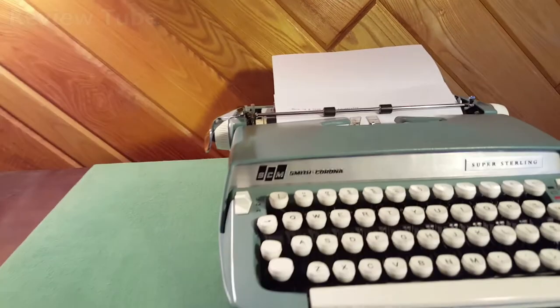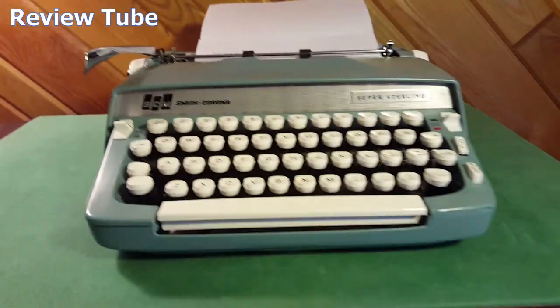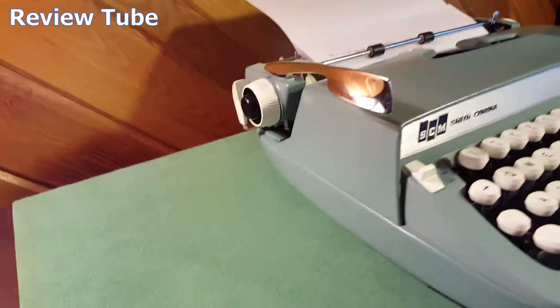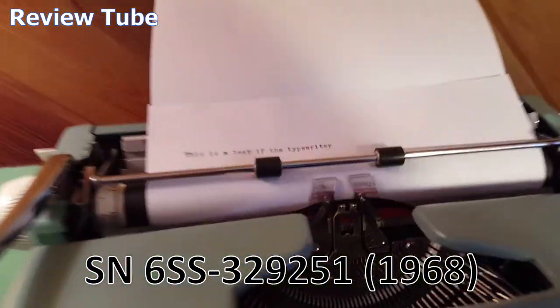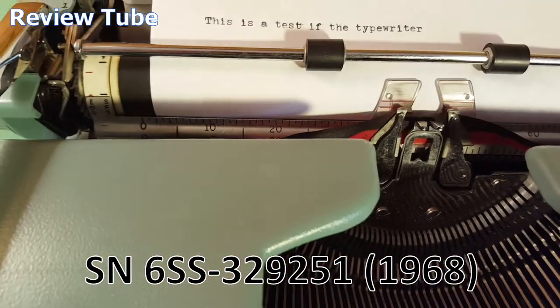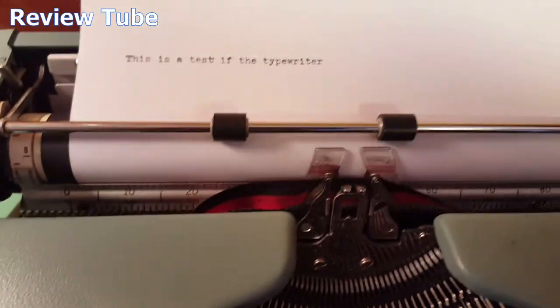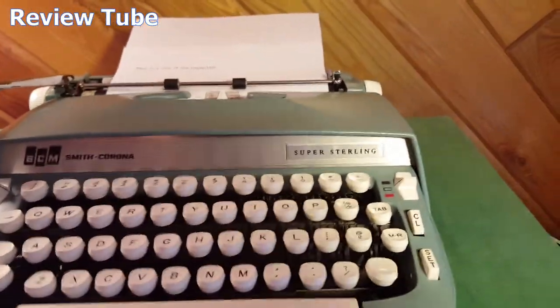Hi everybody, thanks for watching. You're looking at a Smith Corona Super Sterling manual typewriter — this is a blue model. It's a beautiful, sleek — I'd guess 1960s — model, comes with red and black tape. Here's a test I just did; I'll do another one. Test. Pretty cool. It's a fairly heavy machine, not like the really super light portable ones.